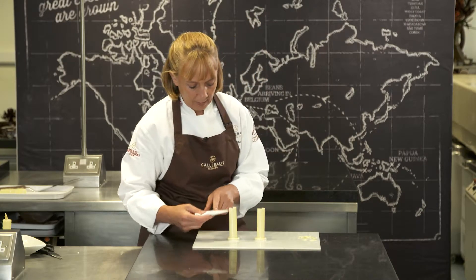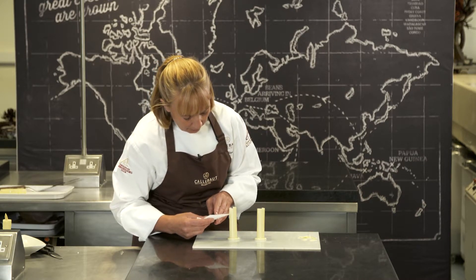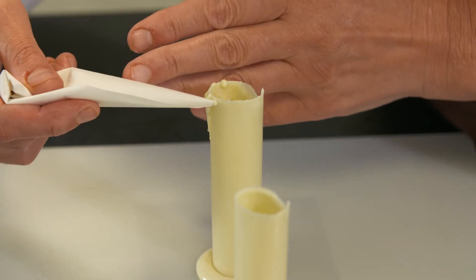Now we're going to pipe just little bits of wax going around the top of the candle. So just with your piping bag, pipe a blob and then let it run down. You do this all the way around the candle.